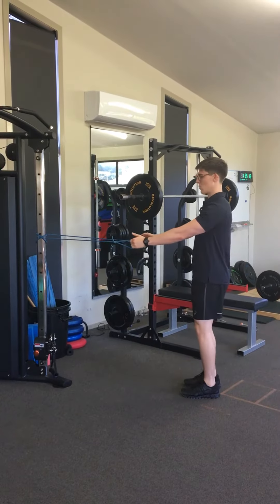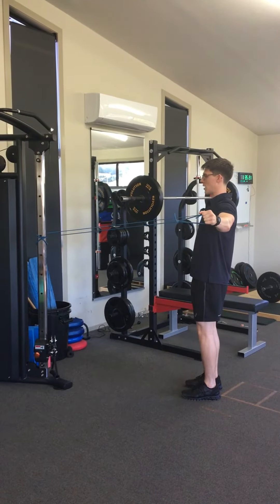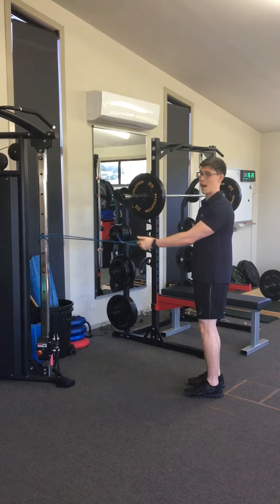From there, warming up the back of the shoulders again. Coming up to shoulder height, straight arms, pulling the arms back in line with the body, opening up the chest and then slowly back down. Another 15 of those.